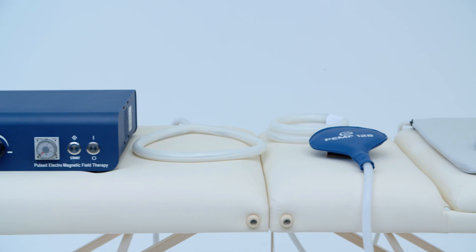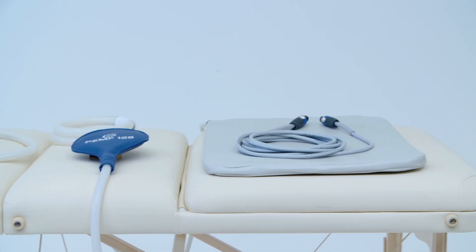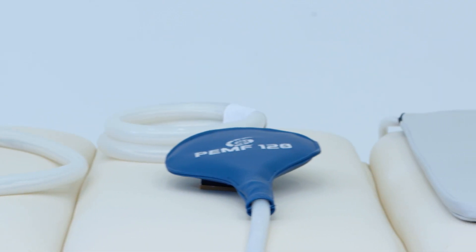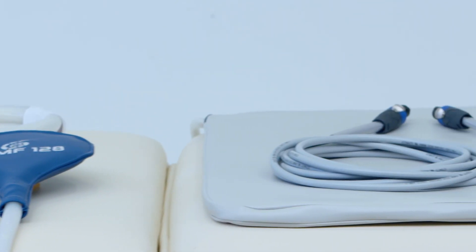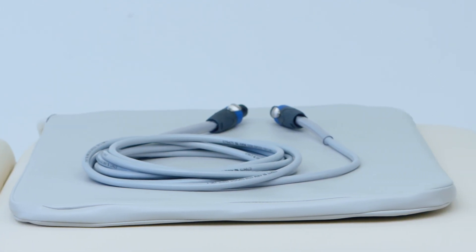This package includes the PEMF 120 control unit, the power cord, and all available applicators: large single-loop coil, butterfly-loop coil, paddle, and straight rope. The mat applicator is optional.